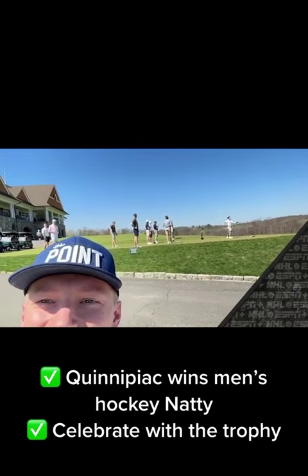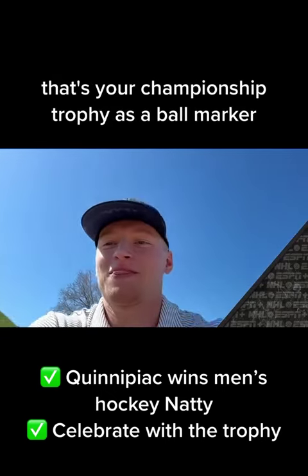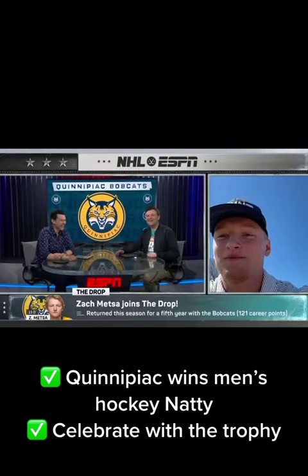That's amazing! I mean, that is the flex of flexes, right? Yeah, that's your championship trophy as a ball marker. What is this?